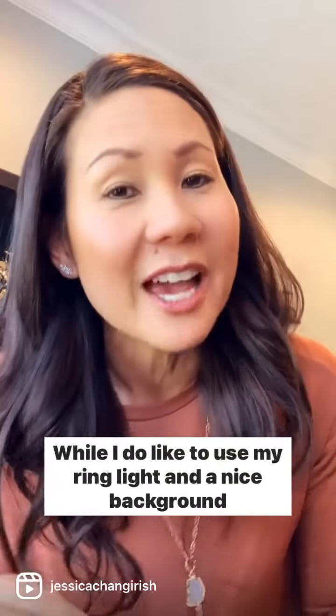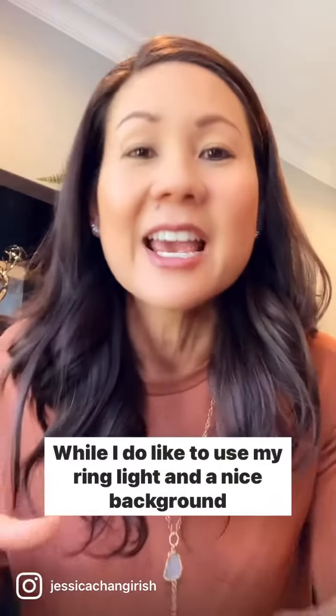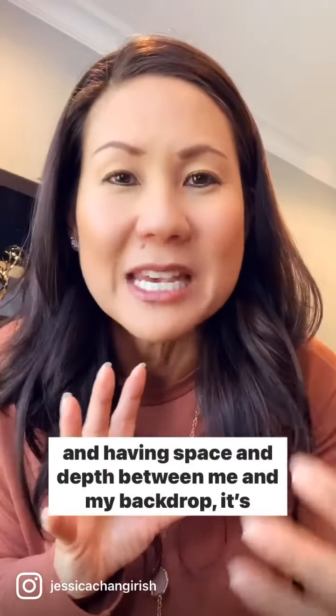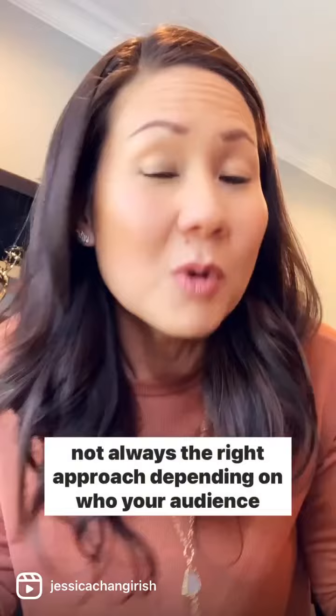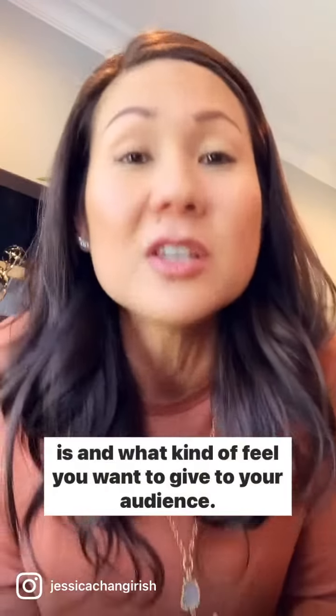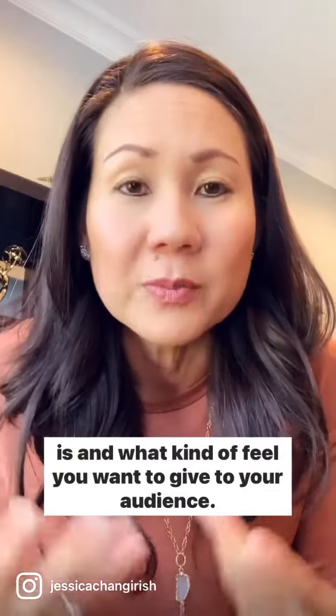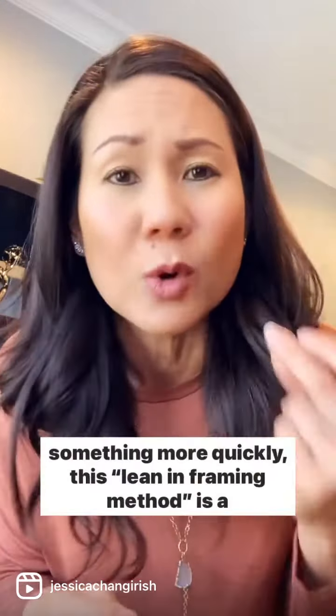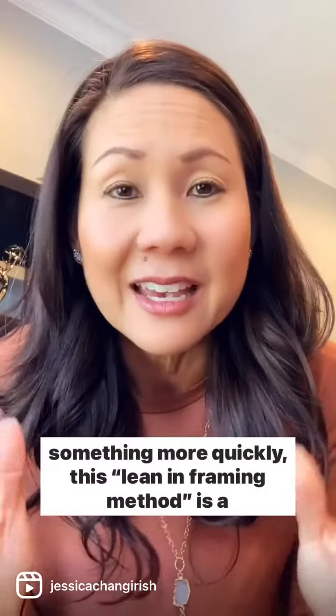While I do like to use my ring light and a nice background, and having space and depth between me and my backdrop, it's not always the right approach depending on who your audience is and what kind of feel you want to give. So if you want a more casual approach and want to do something more quickly, this lean-in framing method is a great way to go.